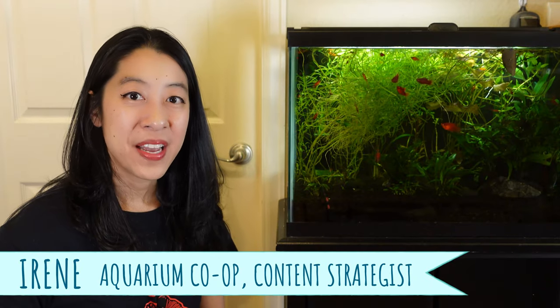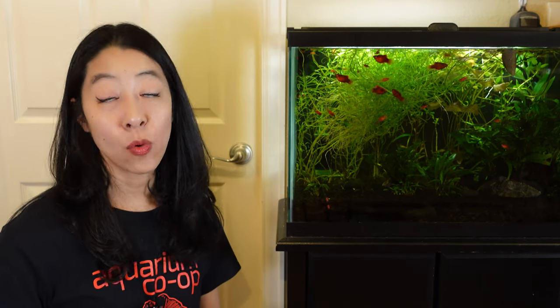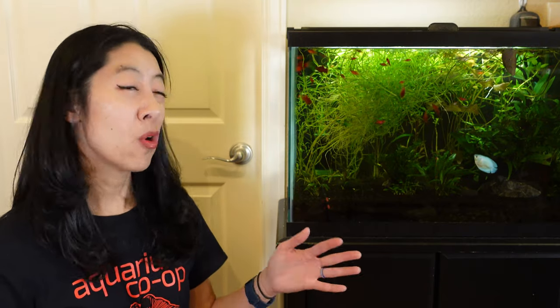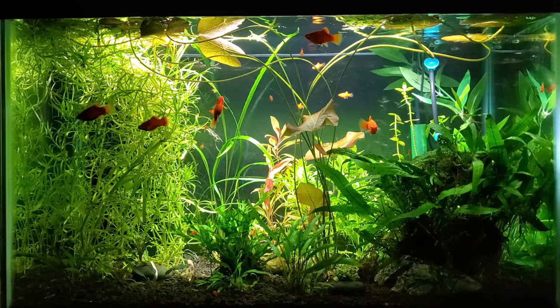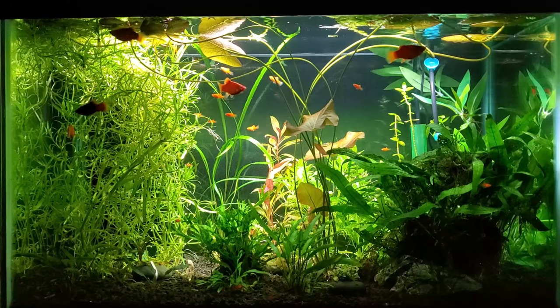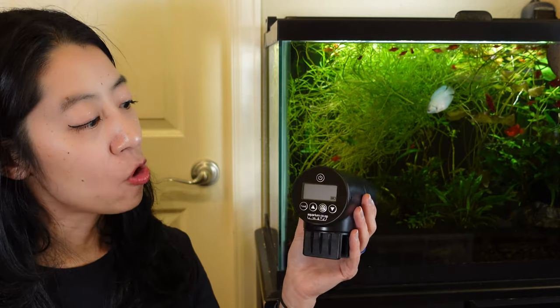Hi, my name is Irene with Aquarium Co-op. Usually when I go on vacation I don't actually feed my aquarium fish, because in the wild they have to hunt for their own food — they don't always get a meal every day — so in reality they can go for a week or so without food as long as everybody is healthy. But now that I've got an aquarium teeming full of baby fish, they've got really tiny stomachs and sometimes need to eat multiple times a day, so instead of getting a pet sitter I'm setting up this Aquarium Co-op auto feeder.